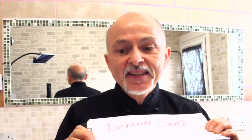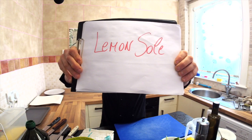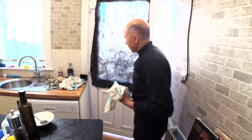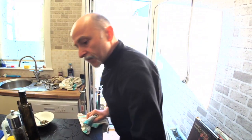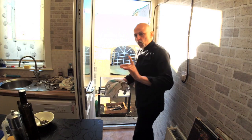Hi my friend, here is me talking. Unfortunately the audio was very bad — the microphone was bad, I don't know what happened. Anyway, this was the beginning of the video and I was very happy to show you what we can do. Here it's me going outside to take the lemon sole, which is 4 kilos.